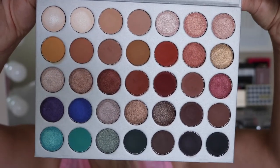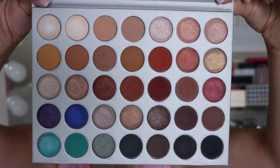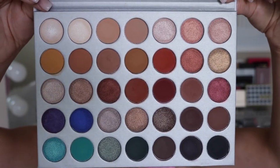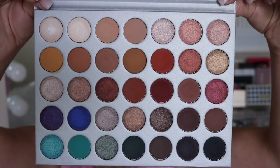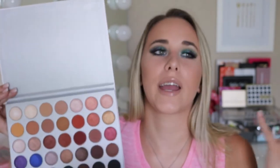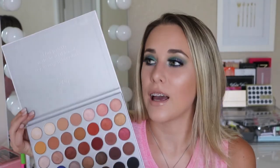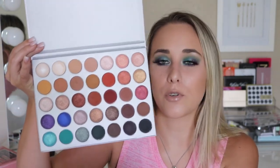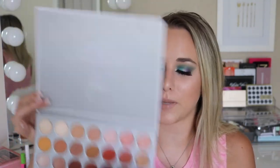There are so many mattes, so many shimmers, pops of color. You have your normal transition shades, brow bone highlights, blacks, camel colors, tan colors, red colors, pinky champagnes, reds, browns, blues, teals, golds, gold reflectives, brown golds, duochrome. You honestly have an assortment in this palette to create endless amounts of looks. I chose the teal and purple and blue shades because they really intrigued me.